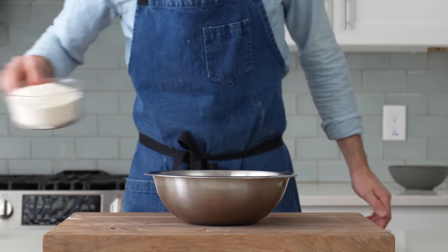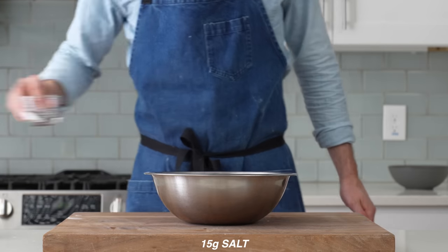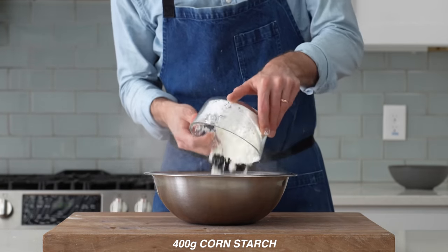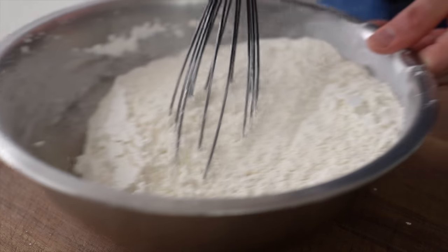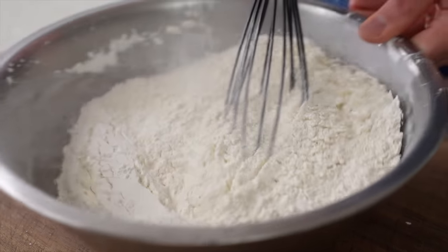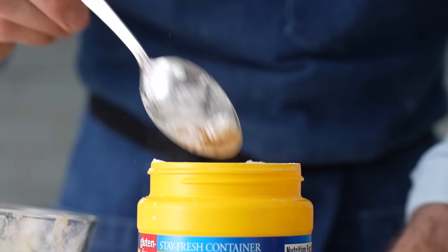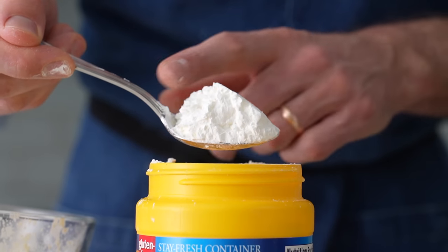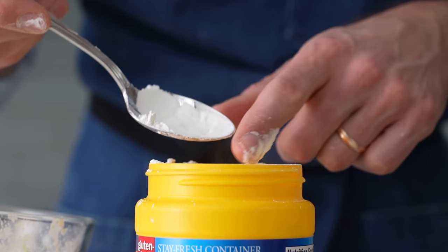For the breading, into a separate bowl I'll combine 400 grams of all-purpose flour, 15 grams of salt, 6 grams of baking soda, and 400 grams of cornstarch. Using half cornstarch is a move that a lot of takeout places use to get a lighter, crispier fried chicken. Cornstarch gelatinizes faster than wheat starch, and that makes for a crispier crust that's less prone to absorbing oil when cooked.